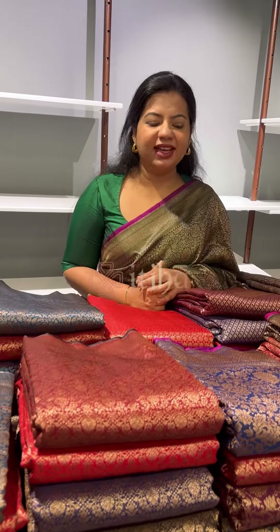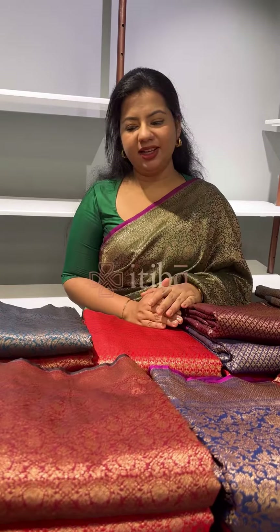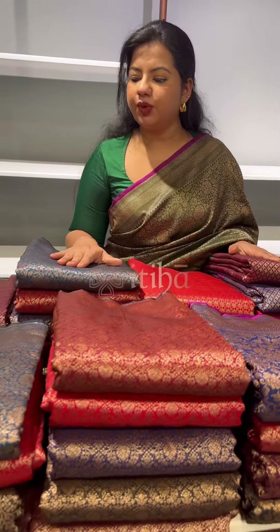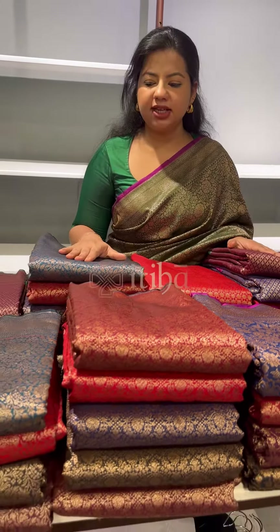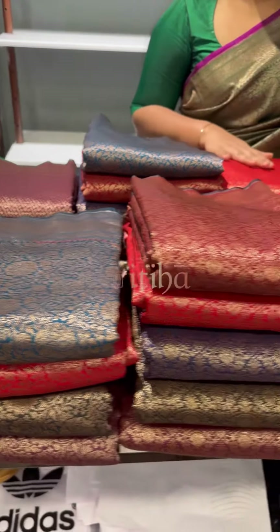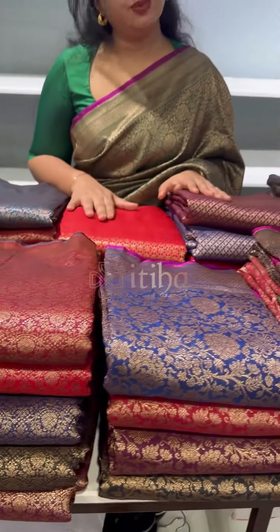Hello everyone! Welcome to Itiha. In this video, we are going to look at a collection of semi-katan silk sarees. This is antique zari weave and all of these sarees are in budget pricing, with the same look and feel as pure katan silk brocade sarees.